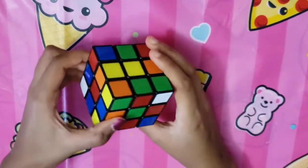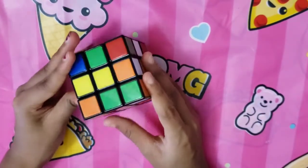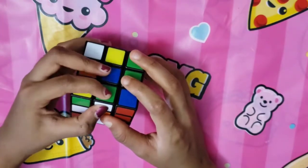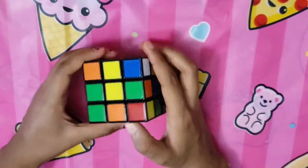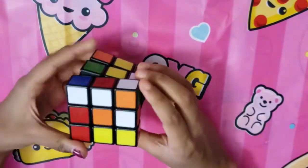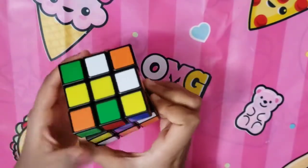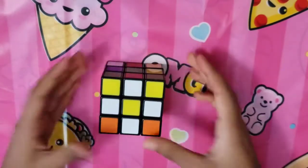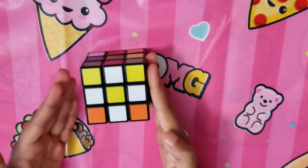Starting with a messed up cube, find the yellow side with the center yellow square, then find edge pieces with white. Edge pieces are pieces with only two colors — in this case we're finding edge pieces with white as one of them. Bring them up to the top layer, and now we've created a daisy, which will make it easier to create the white cross.